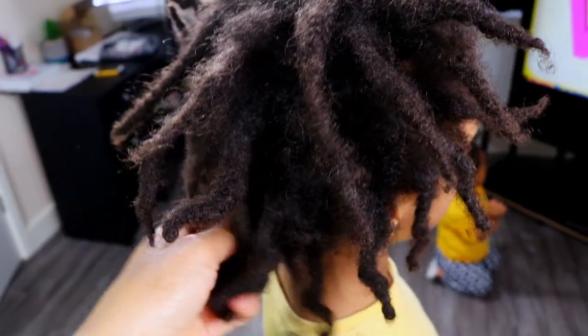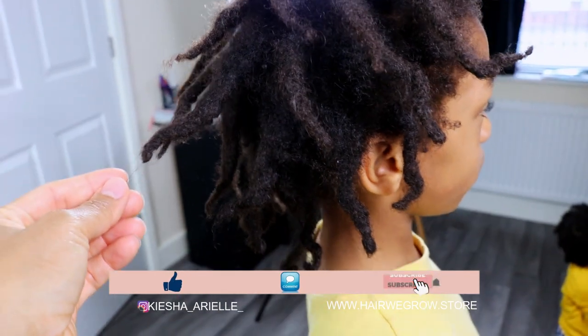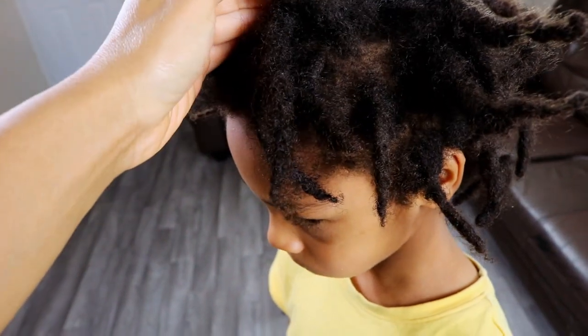What's good guys, it's your girl Keisha Ariel, and welcome back to my channel. In today's video I will be sharing with you Jaden's full wash day routine for his nine month lock update with his two strand twist starter locks. So let's get into it.